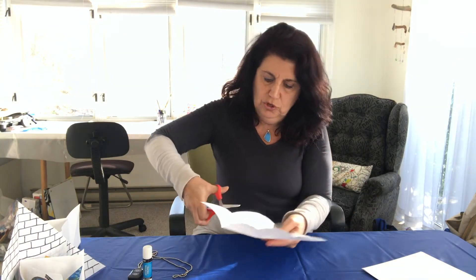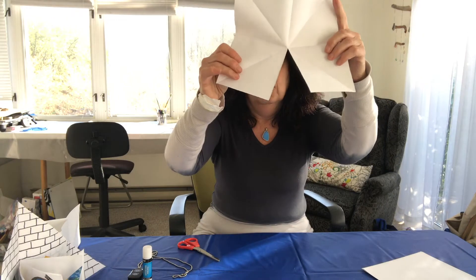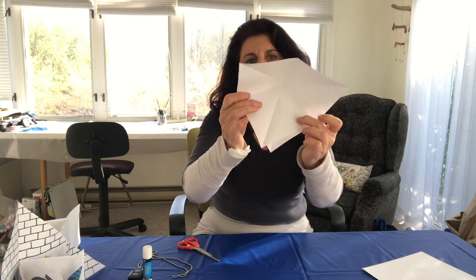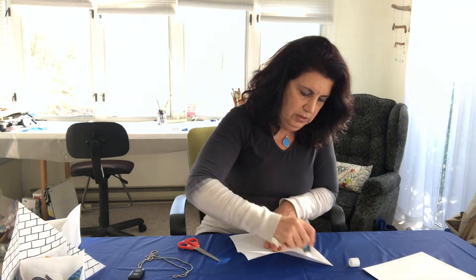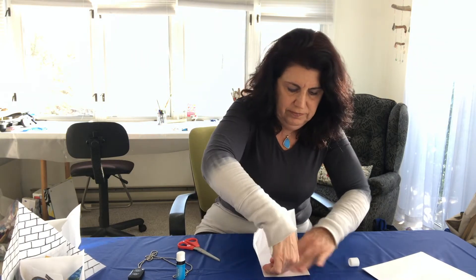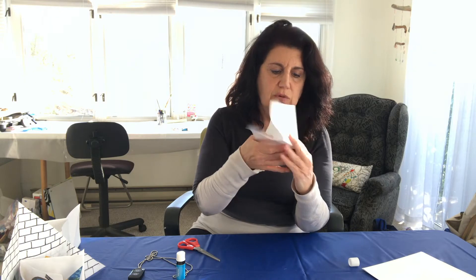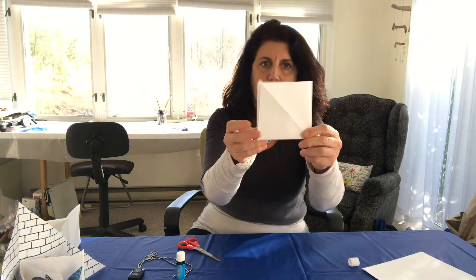All right, we have all the lines connected — the two diagonals and the two halves. Now you're going to cut one line, one of the halves, and we're going to glue this together to create a little pocket. I'm going to glue it to show you how it works. Glue stick — glue it together, and you need to do around three or four of these.